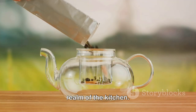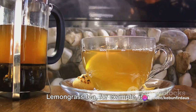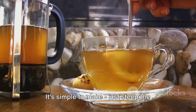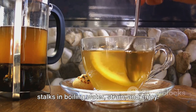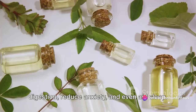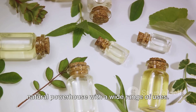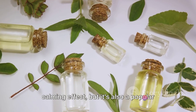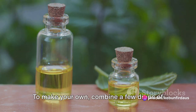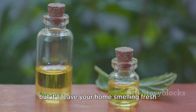Yet lemongrass isn't confined to the realm of the kitchen. It's a popular ingredient in home remedies, particularly in traditional medicine. Lemongrass tea, for example, is a soothing beverage known for its potential health benefits. It's simple to make — just steep the stalks in boiling water, strain, and enjoy. Some people believe it can help with digestion, reduce anxiety, and even aid sleep. Moreover, lemongrass essential oil is a natural powerhouse with a wide range of uses. It's often used in aromatherapy for its calming effect, but it's also a popular ingredient in natural insect repellents. To make your own, combine a few drops of lemongrass oil with water in a spray bottle.